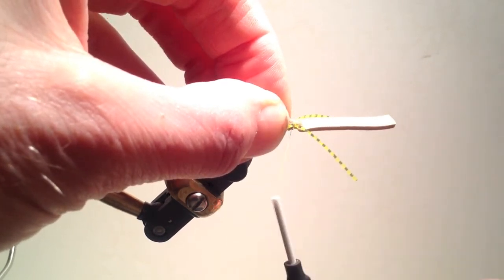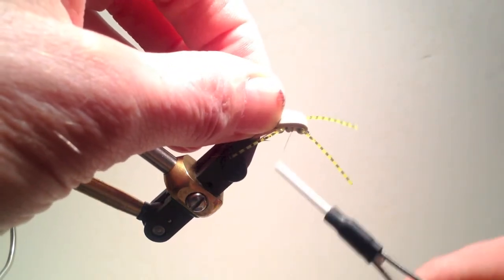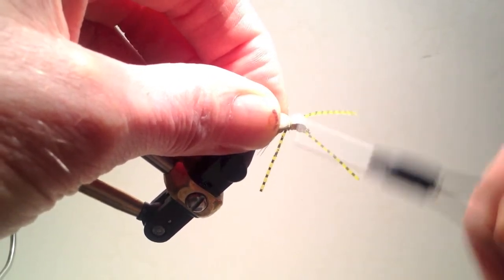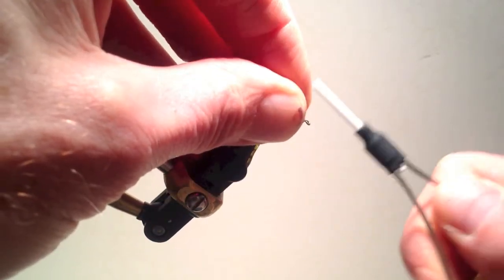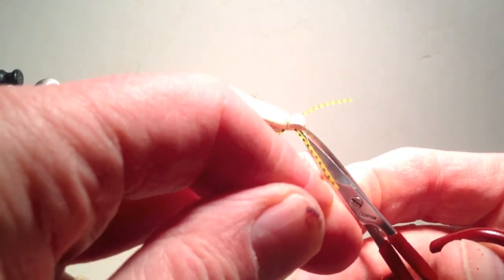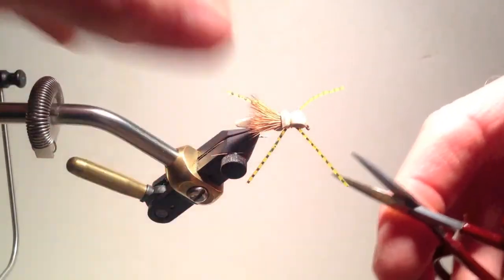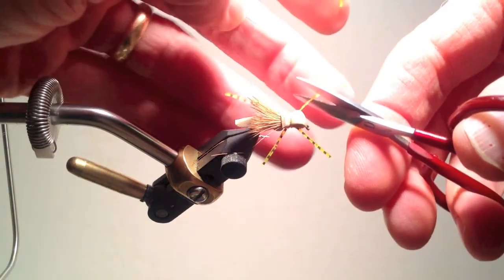I then bind them tightly into place and then fold the foam back, forming a nice bulky head similar to that of an actual grasshopper. Once the head is also bound tightly into place, I can move the thread forward to the front of the hook, make several wraps, and then whip finish in the usual fashion. When I've completed the whip finish, I clip the thread, clip the excess foam leaving a short collar, and then clip the legs to length.